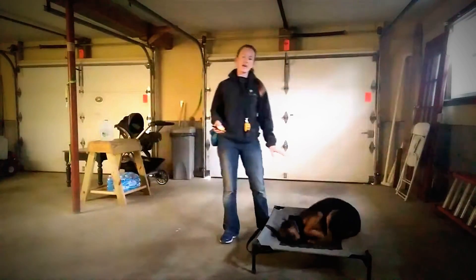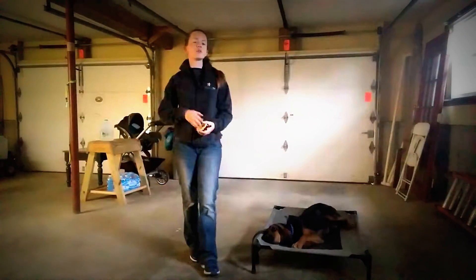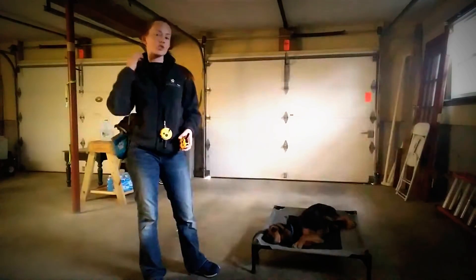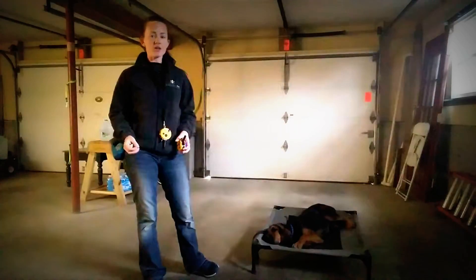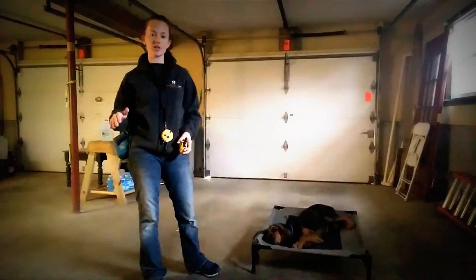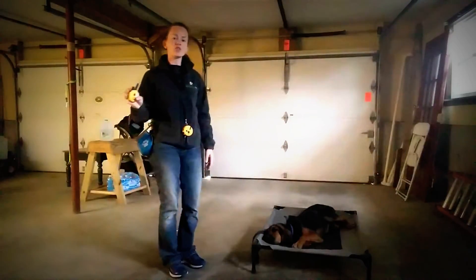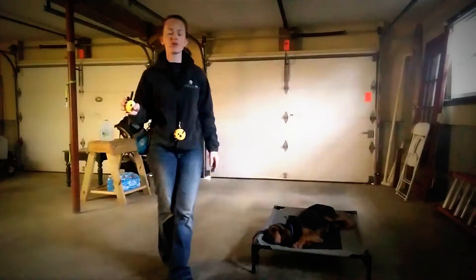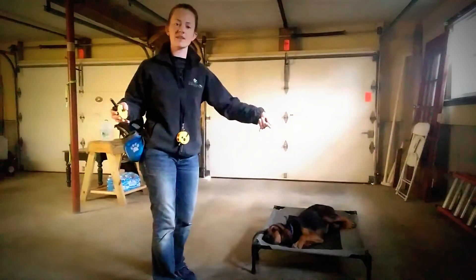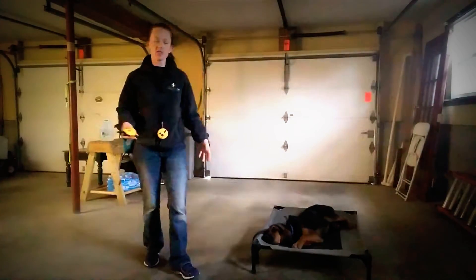Two things I want to make note on. As the dog is figuring out the collar — because she's still somewhat new to this — it's going to feel irritating as you start to go up. A lot of dogs will scratch at the collar. Don't let them do that, because you don't want the dog to think that scratching the collar stops the sensation. Completing the command is what stops the sensation. If they start scratching at the collar, don't let go of the button. I'll use my foot to interrupt that motion, or grab their leash and guide them over, then let go of the button when they're on place.